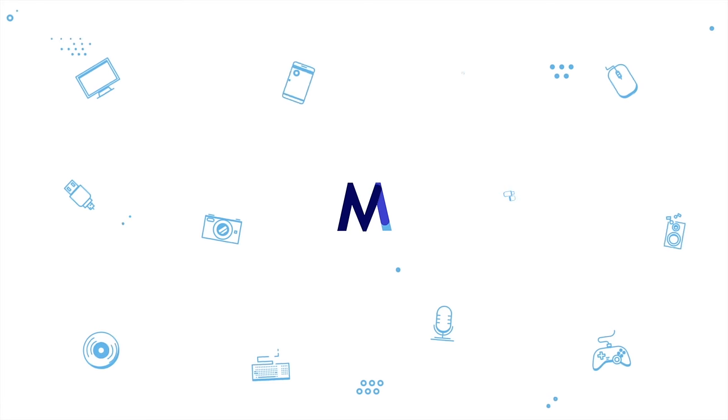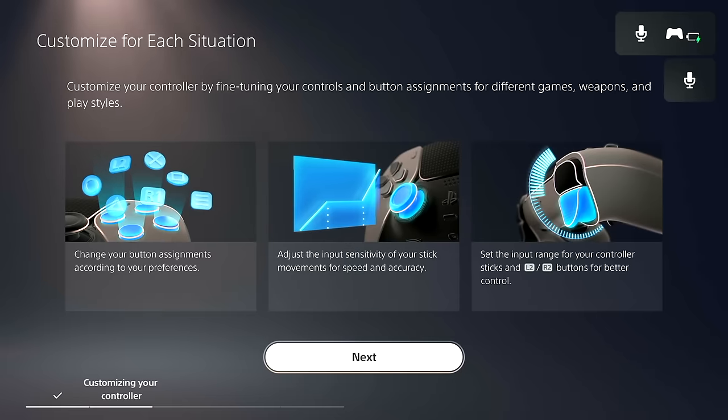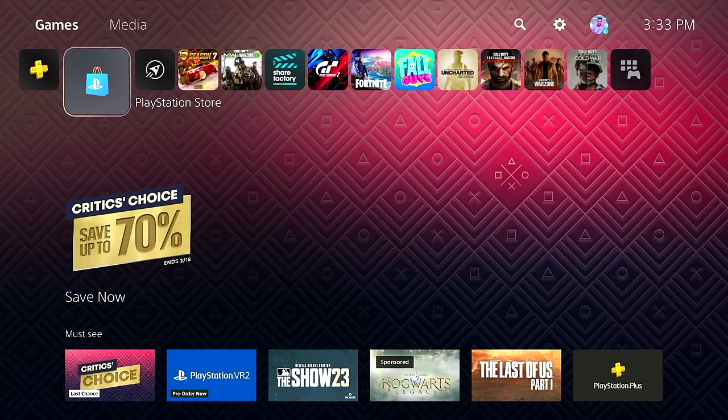It's been a lot of fun using this controller the past few days. I could sit here and tell you all about it, but I'd rather just show you why this controller is so pro. The first thing that's going to happen as soon as you power on and plug in this controller into your PlayStation 5 is that you're going to get a little tutorial overview of the features it offers.